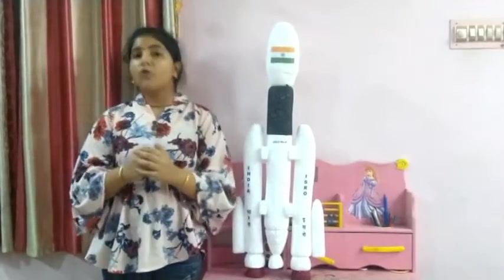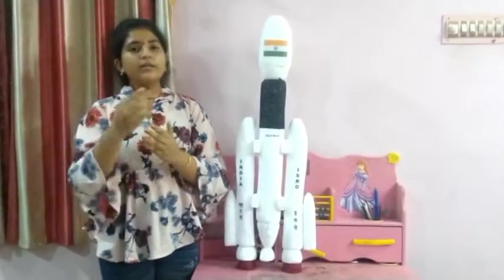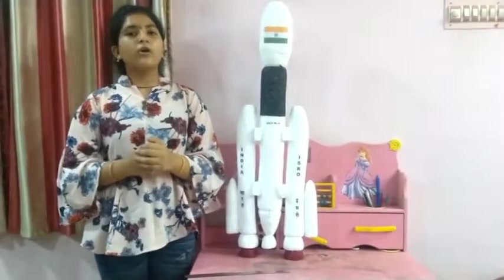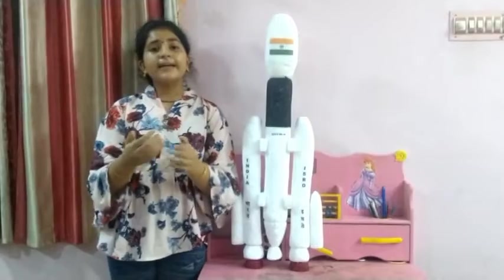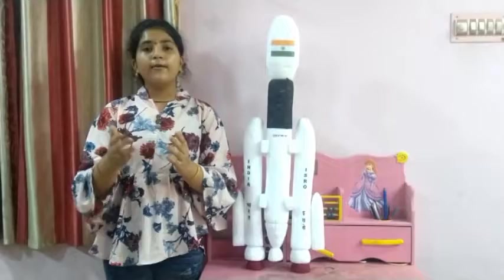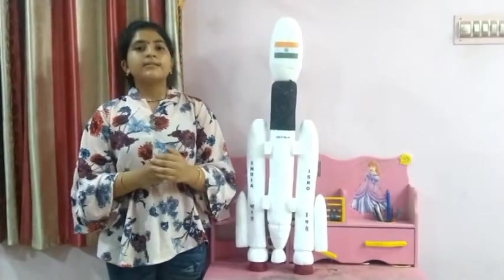The first launch was on December 18, 2014, named LVM3-X. Through this launch, they tested the Crew Module Atmospheric Reentry Experiment (CARE). On 5th June 2017, the second launch was named D1, and the satellite was GSAT-19. The third launch was on 14th November 2018, named D2, and the satellite was GSAT-29.